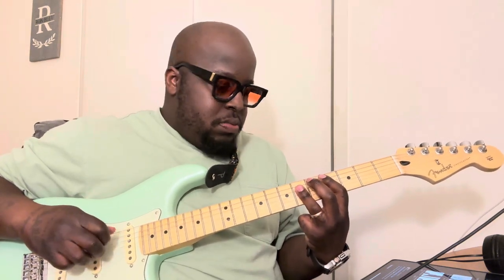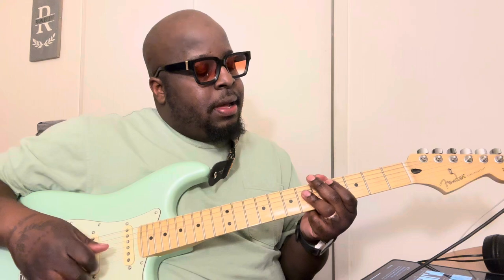So — excuse me, I'm sorry, I'm losing my voice — but individually hitting those notes kind of leaves a little bit more to be desired, in my opinion. That's why strumming it makes it a little bit fuller for me.